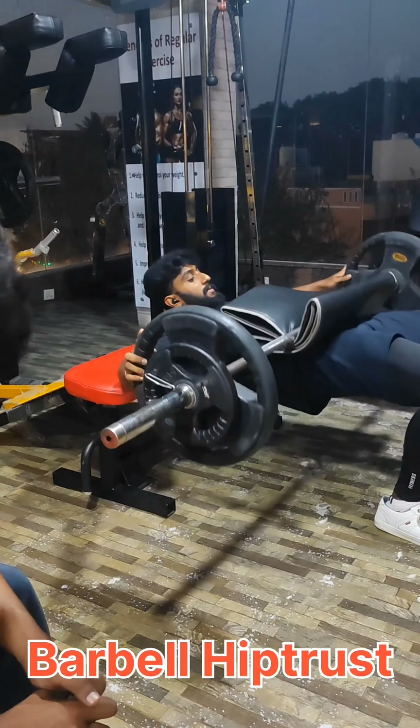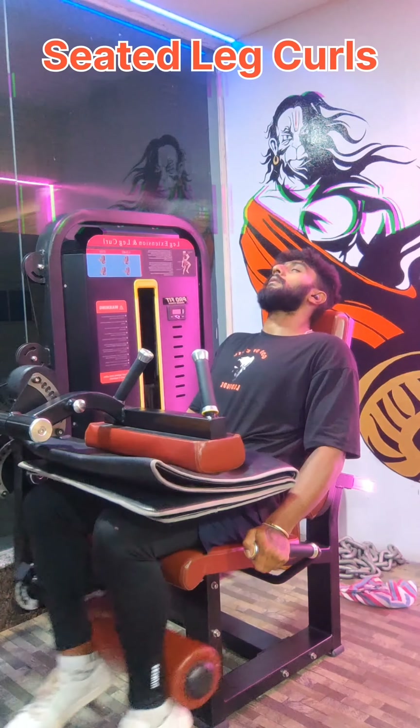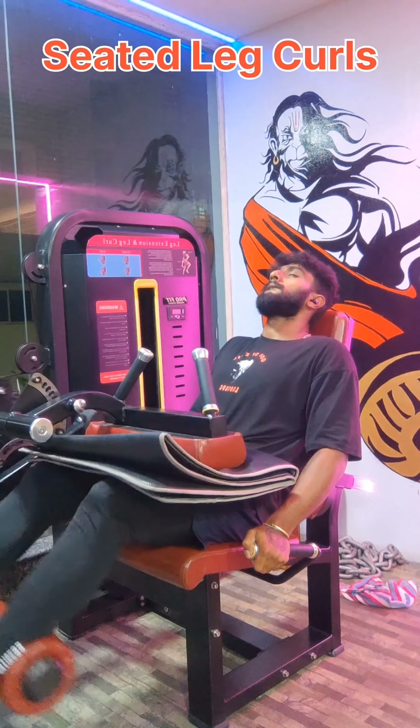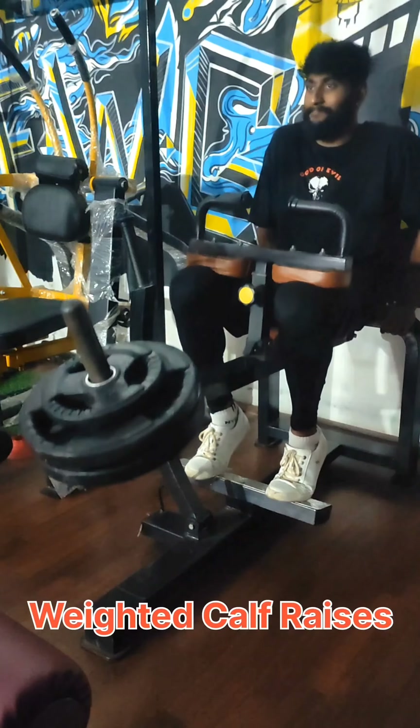This one is the normal 4 sets. There are seated records and four sets. They are normal. There are four sets of drop sets. They have four sets of weighted calves. They have 40 minutes of abs and 40 minutes of walking in the gym.